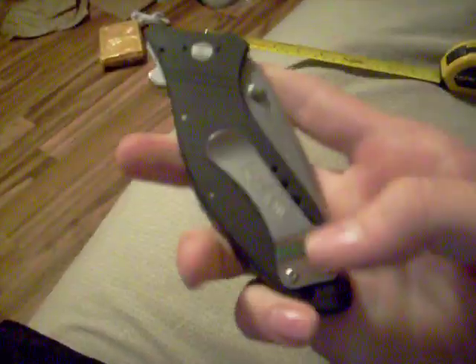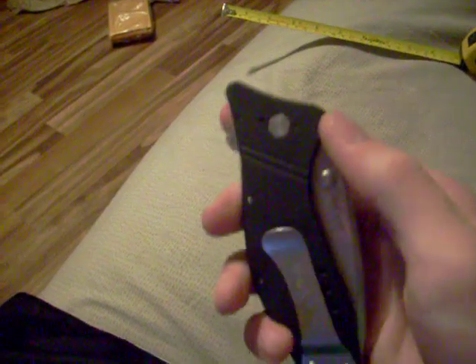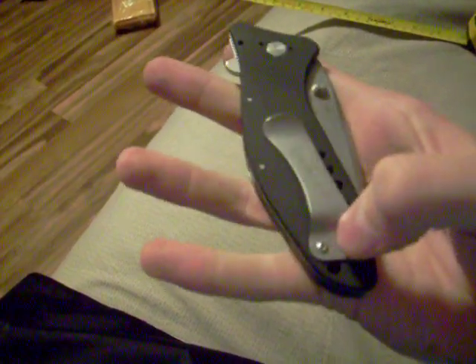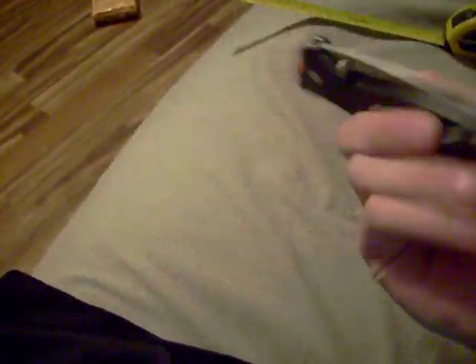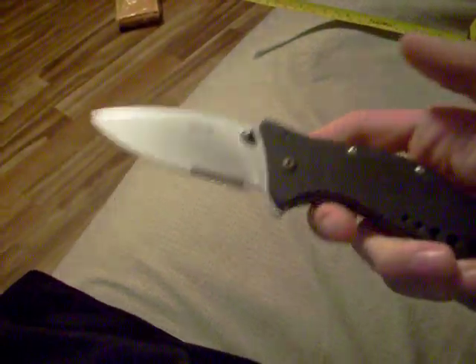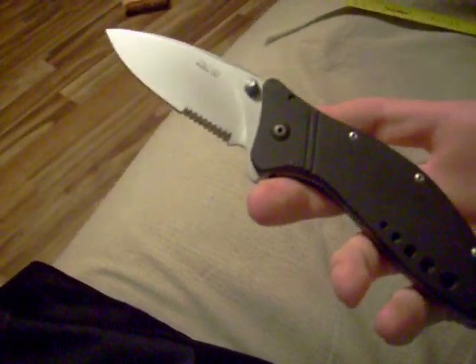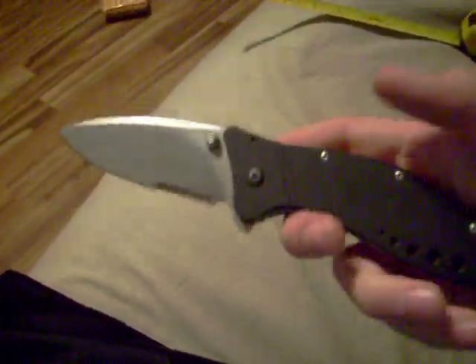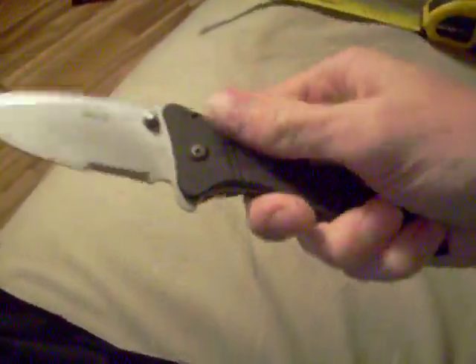You can put it from the top, but I put it down here because I hate carrying it like that, so I just put it down here. The handle is black anodized 6061 T6 aluminum — I'm just reading off the website.